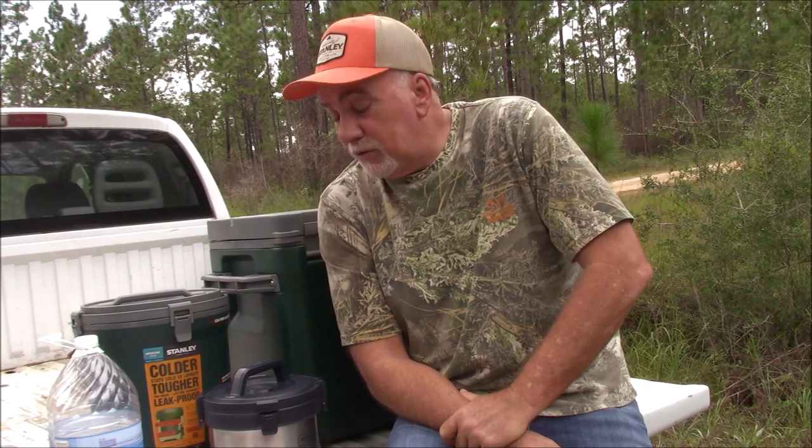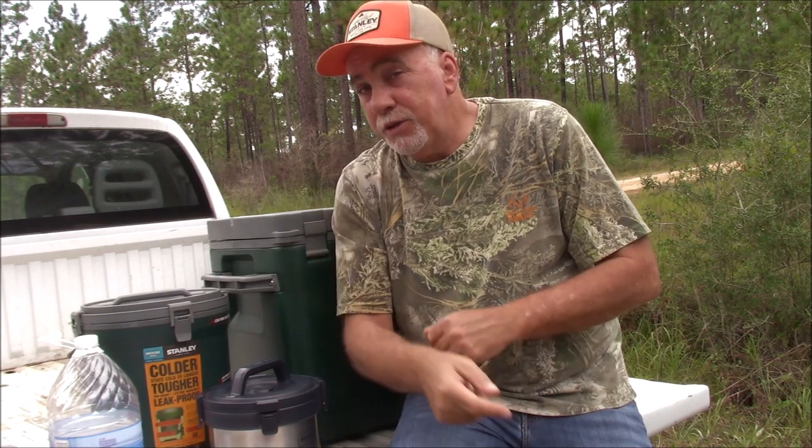Thanks for hanging out for another edition of Stanley Sundays. Thank you Stanley for sending me these awesome items that I'm sure I will enjoy for many years to come. Thank you for watching and until next time, from Donnie Pavlini Outdoors — as always, to you and yours, take care. We'll see you in the woods, or on the field, or in the parking lot. Take care.